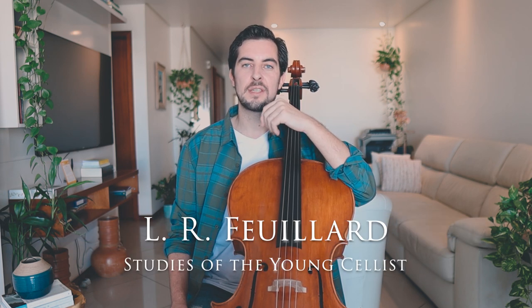Hello everyone and welcome back to another cello technique lesson. In today's lesson we're going to cover study number 32 by Louis Fillard, Studies of the Young Cellist, and this study is for the rhythm. It's not the most difficult exercise of this book but I'm going to give you a few points to level up this study for you.